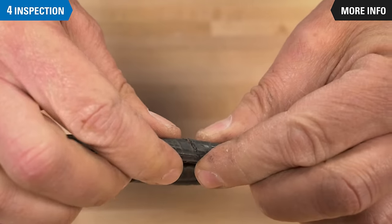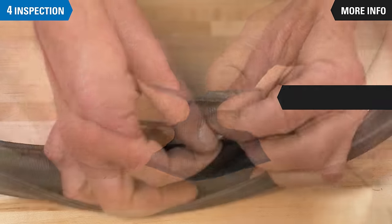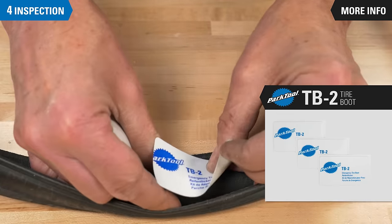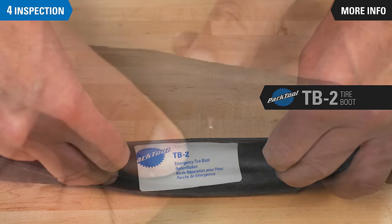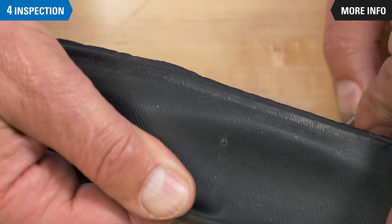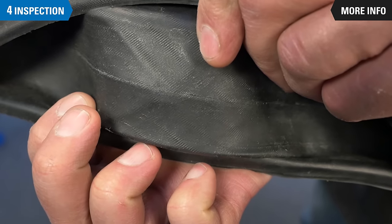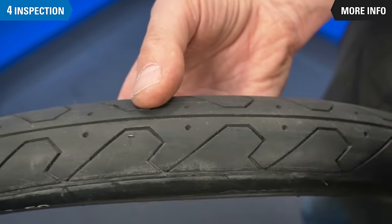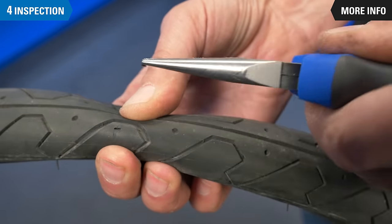If there are cuts or rips that go through the casing of the tire, the tire really needs to be replaced. As a temporary fix, we can use the TB2 tire boot. A small puncture through the tire casing won't compromise the tire. And if a larger cut does not break through the casing, the tire should still be okay. Be sure to squeeze the cut and inspect inside for glass or other sharp objects.